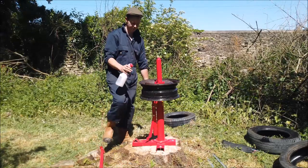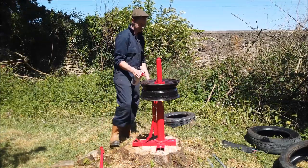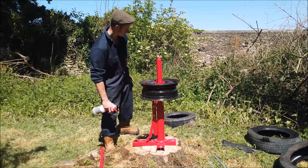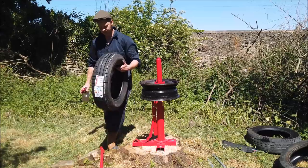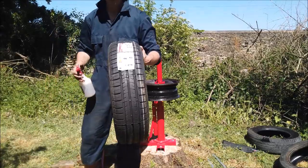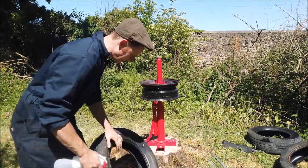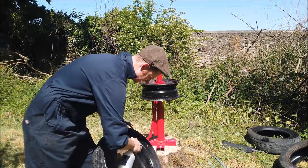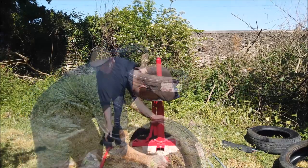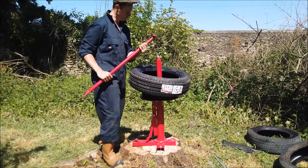Now for the tricky bit. This is just soapy water washing-up liquid — give it a real good soaking. And then the new tire, brand new tire, got off Amazon for 26 pounds. It came in like three days. Now this is where you have to use this tool, and this is the bit I'm not looking forward to.